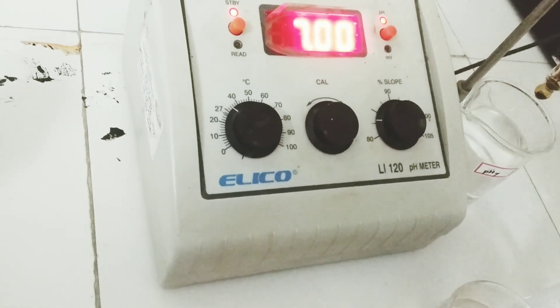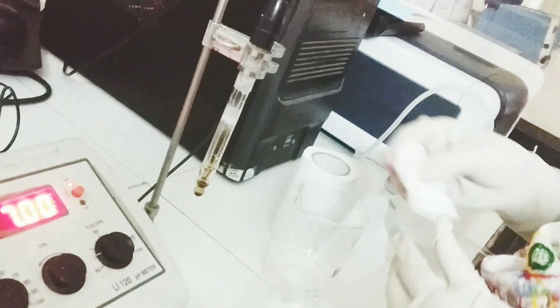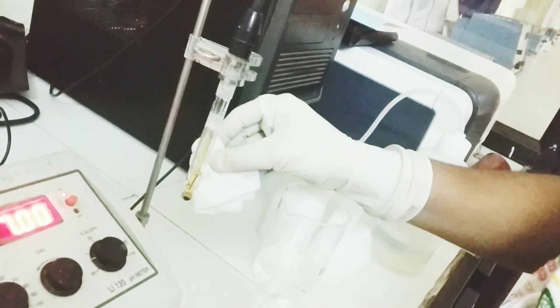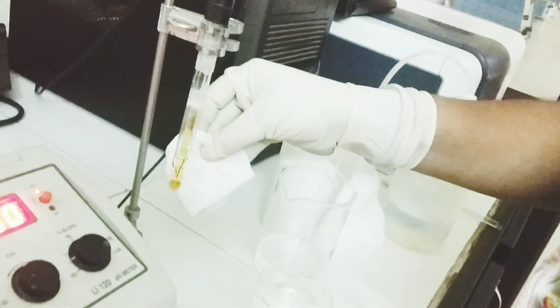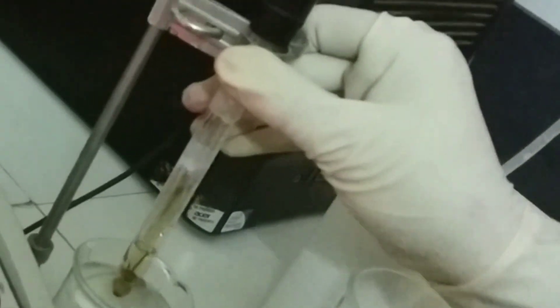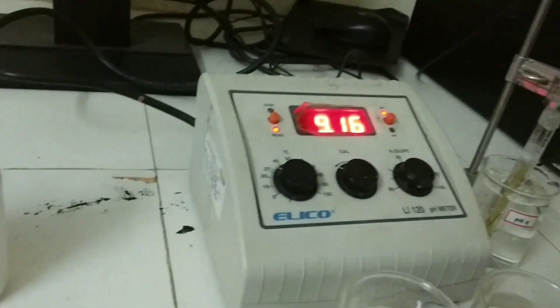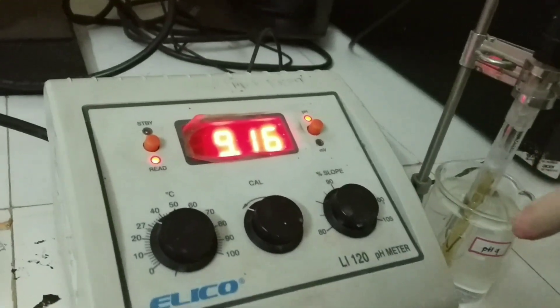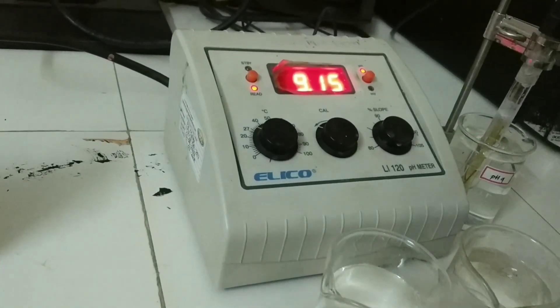Now removing the electrode from pH 7. As it was distilled water, there is no need to wash it again. Just cleaning the membrane and placing the electrode in pH 9 buffer. You can see it is showing 9.16. The buffer tablet pH range is also 9.18, so no further adjustment is needed and it can be left that way.